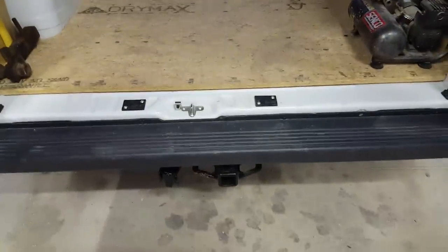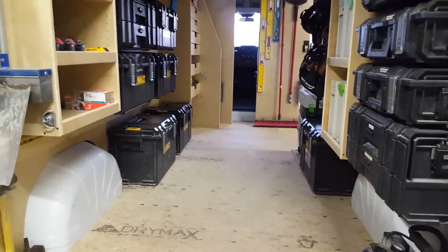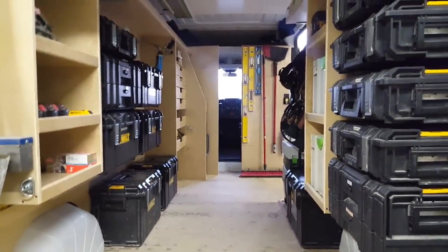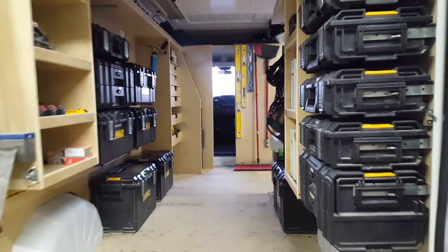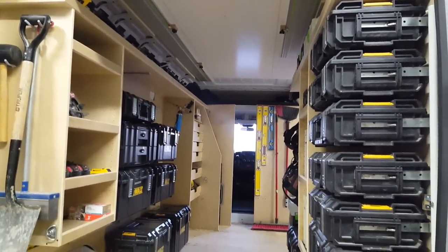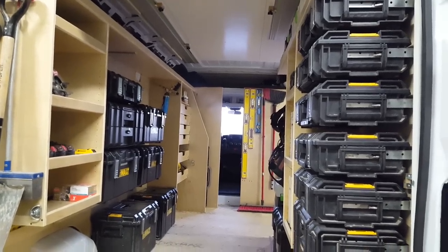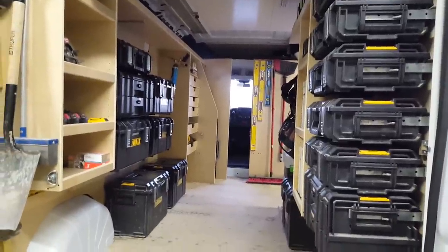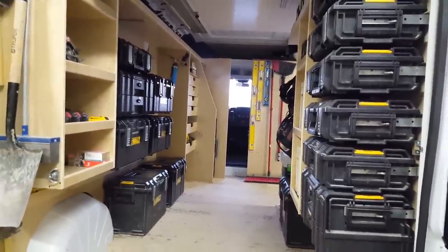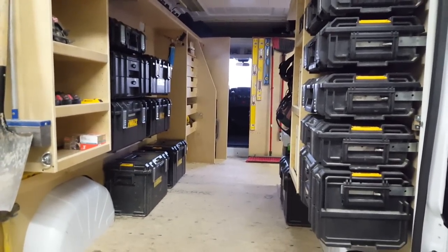It seems to work very well - we've been working out of it for about a month now. It will tow our 18-foot covered trailer and does a decent job at that. It's been super nice to be able to stand up to get items in and out of the van, and overall it's definitely a nice upgrade and worth the time and money we spent to upfit the inside for our needs. Hopefully there are some useful ideas for other people out there - thanks for watching.